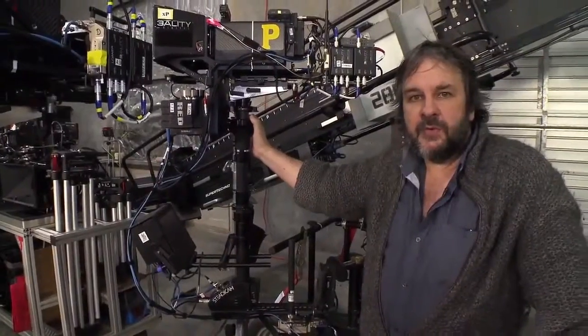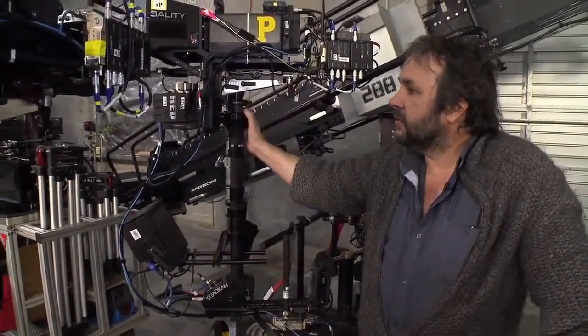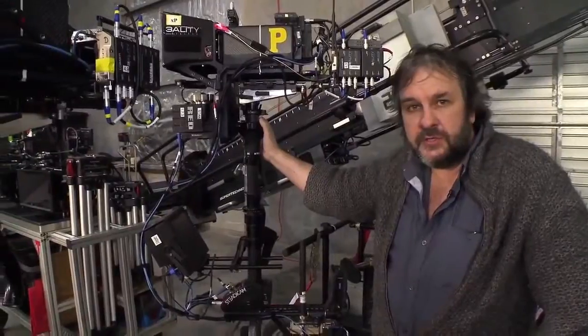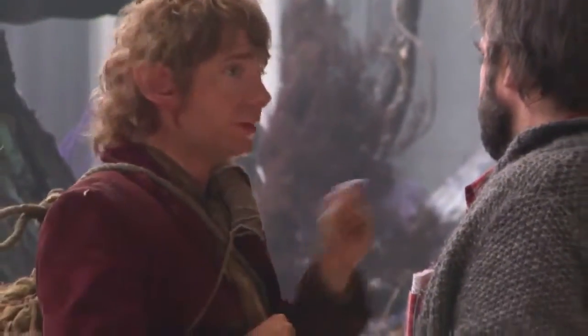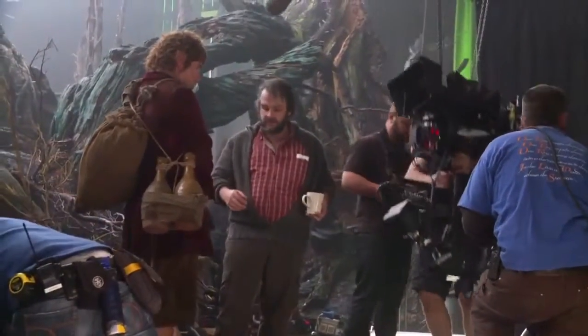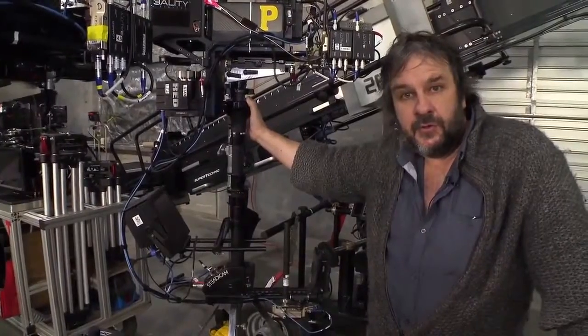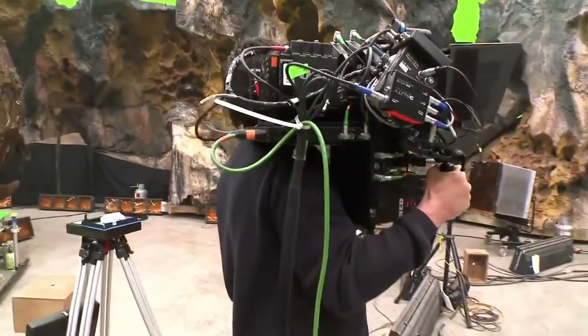Mobile camera work has always been very important for the films that I've made. The last thing I wanted when we went into 3D was to restrict or change the shooting style. It was very important for the Hobbit that we feel like the same filmmakers have gone back into Middle Earth to tell a new story. We're shooting at the same speed as you'd shoot 2D — dollies, cranes, Steadicam, shoulder-mounted handheld — the same as we would always shoot a movie.